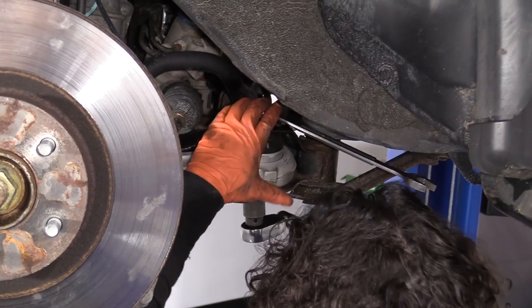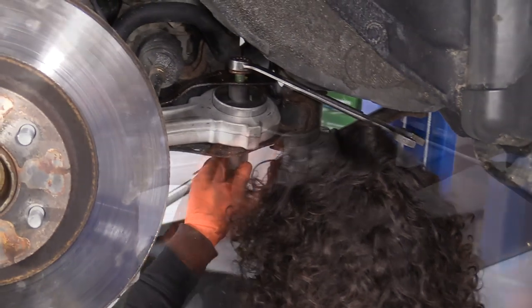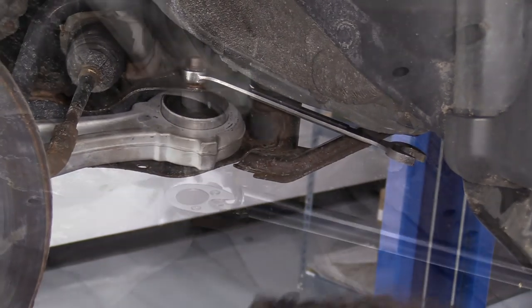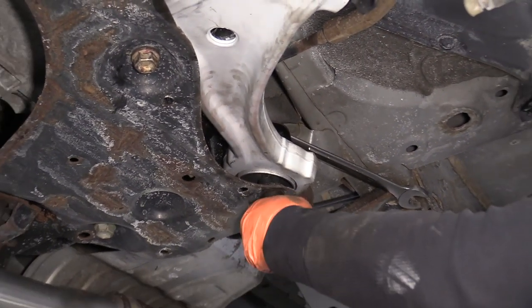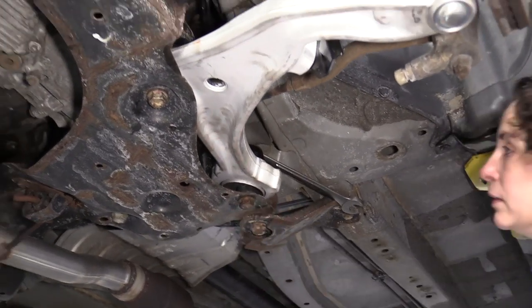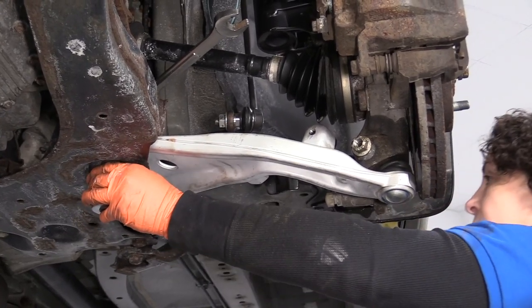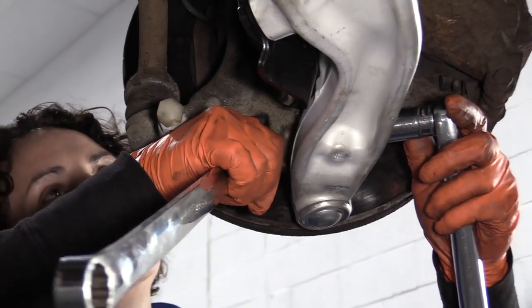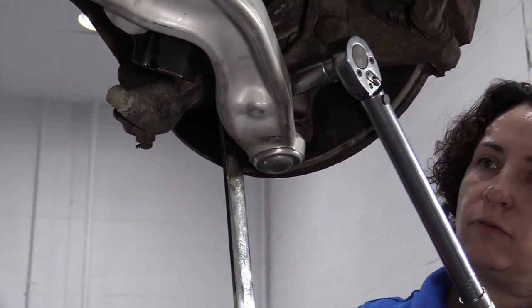I'm going to hand tighten both front and back before I torque either one of them. Now I'm going to torque the inner bushing control arm bolts to 114 foot-pounds. Now we're tightening the ball joint jam bolt — that's an 18 millimeter socket and wrench — and the torque spec is 46 foot-pounds.